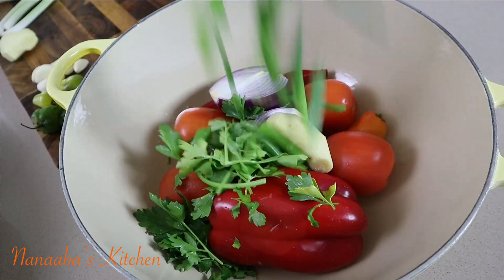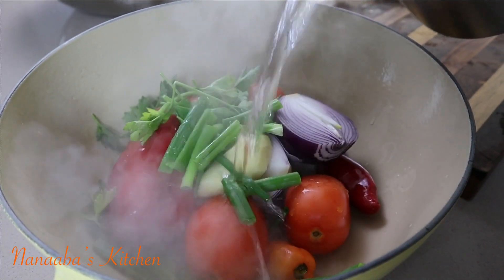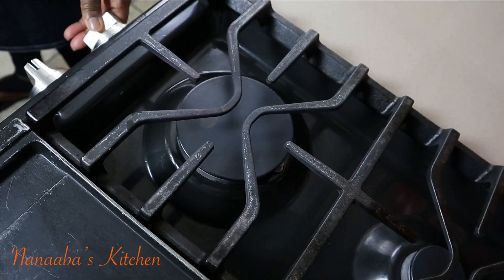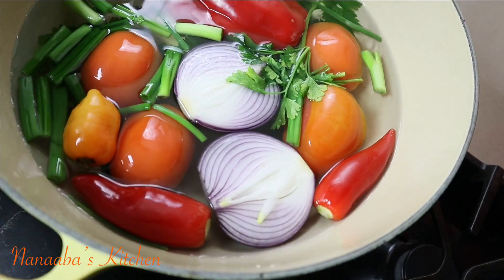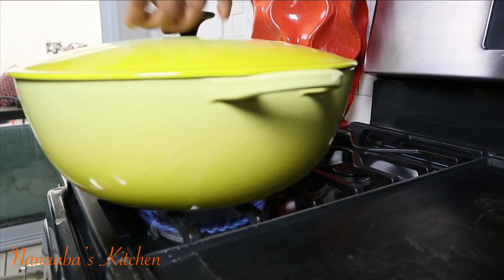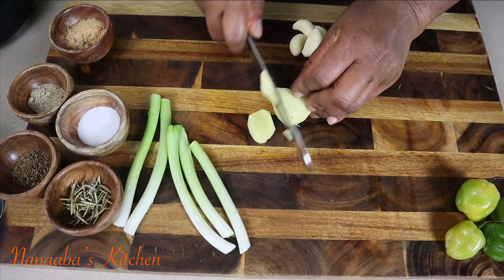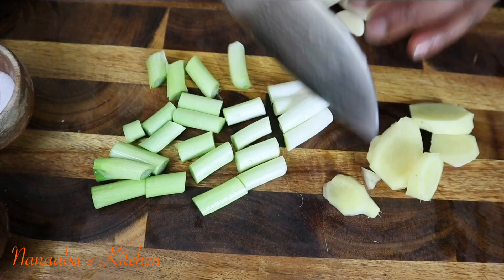I'm adding the green part of the scallions, which brings that grassy aromatic quality. I've added some hot water and these are going to get boiled to tenderize on the stove. Just when the tomatoes' skin cracks, I'll turn the stove off and blend them into a puree. Meanwhile, I'm working on the rest of the ingredients — more ginger and the white part of the scallions.